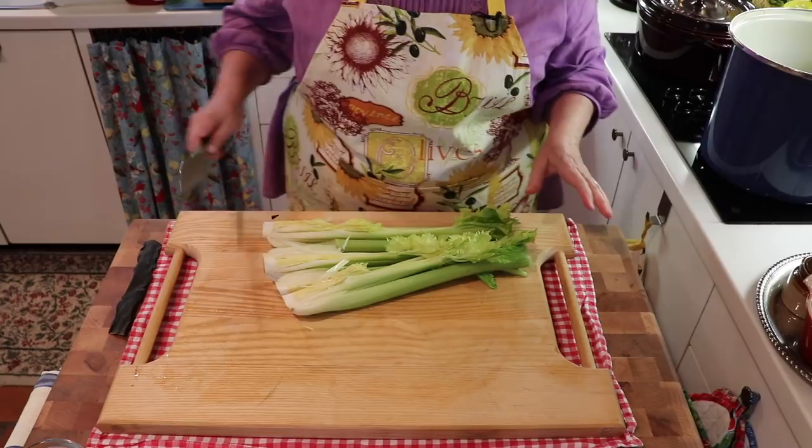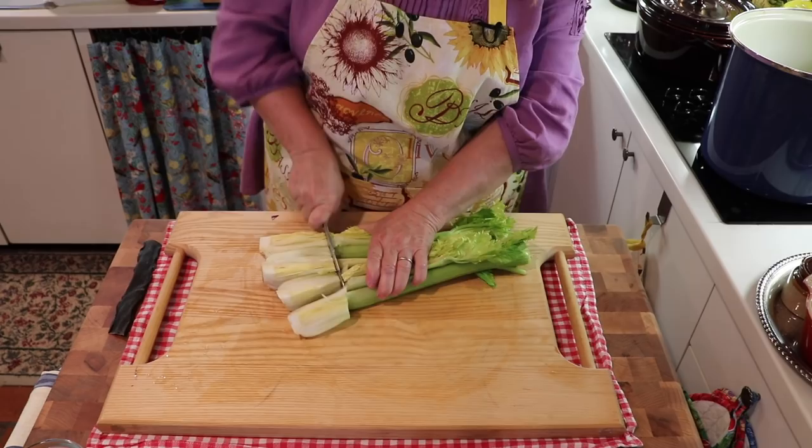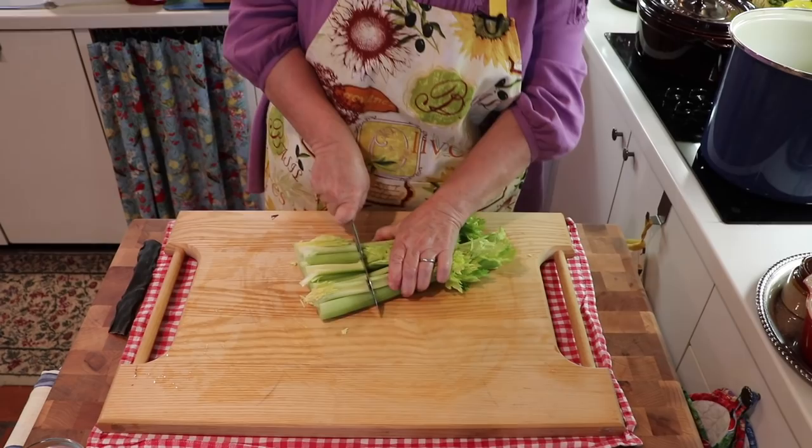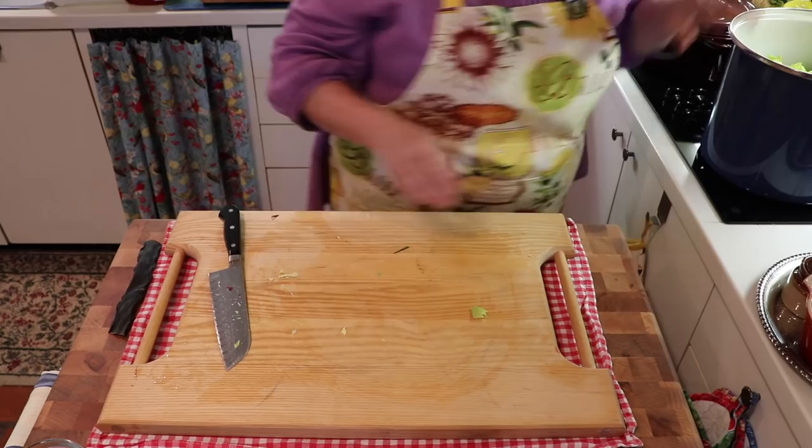I've also washed the celery very well and cut it on the bottom much like I did with the leeks. Now again, just a nice rough chop. Celery is very high in potassium, which helps give a nice balance to the potassium-sodium balance in the body.